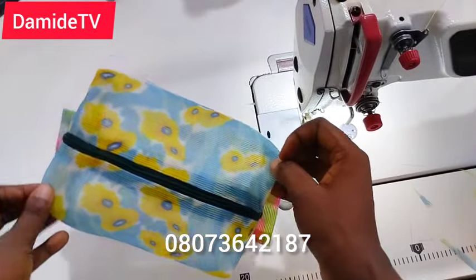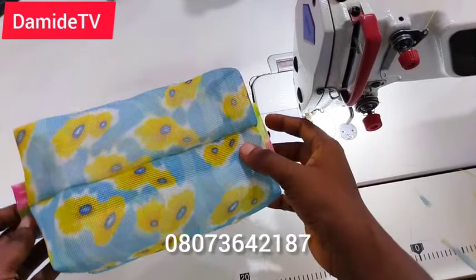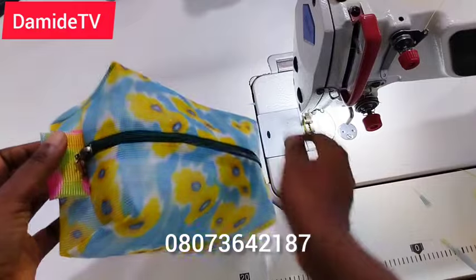You can use any material of your choice, but if you want to use a fabric, make sure you apply interfacing so that it will stand firm. If you want me to make this same pouch with a lining, let me know in the comments below.